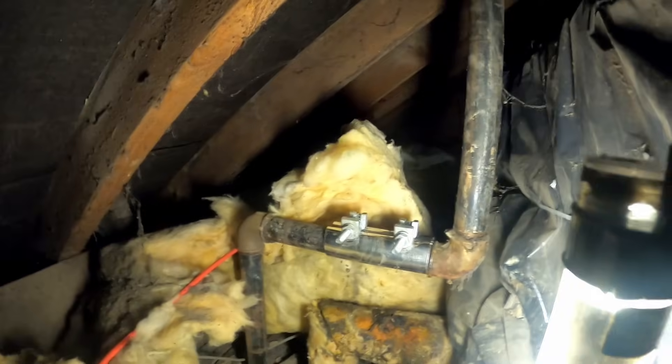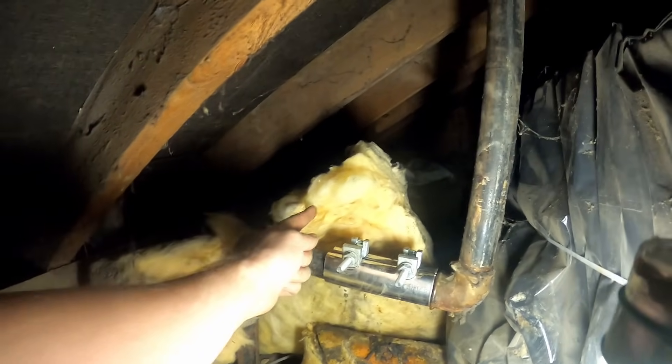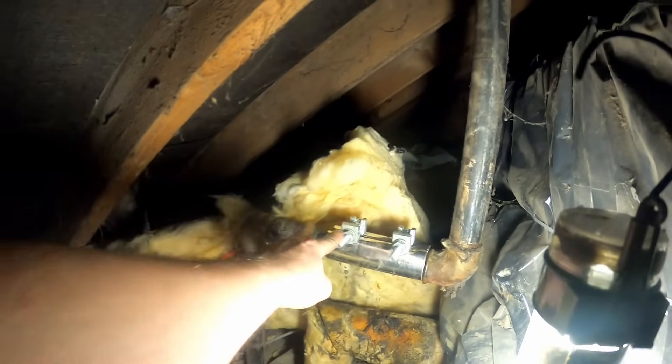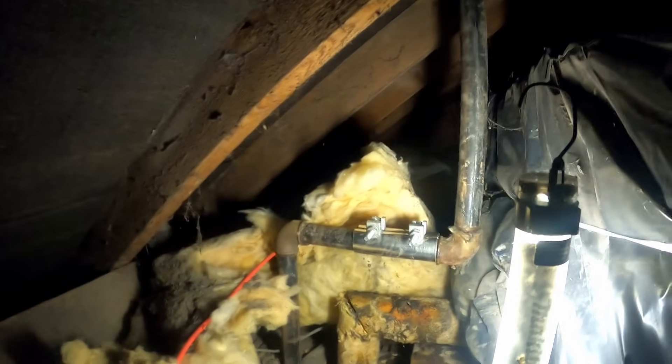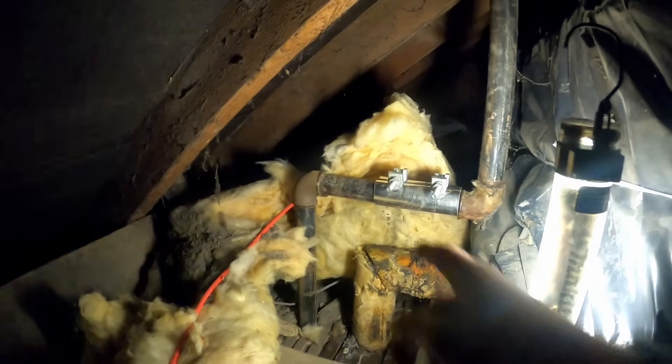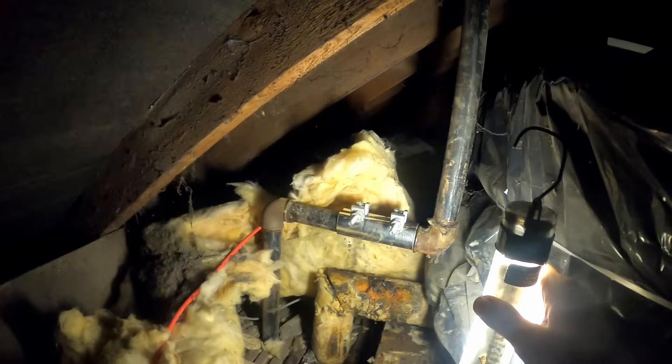We've put a temporary repair on it, but what we're going to do now is cut this off here, hopefully get a male iron in there if we can get this undone and just do this in press fit 35mm. Worst case scenario if I can't get it undone, I have bought a threader, or we have to take it down from the joint below. So yeah, we'll crack straight on with it.